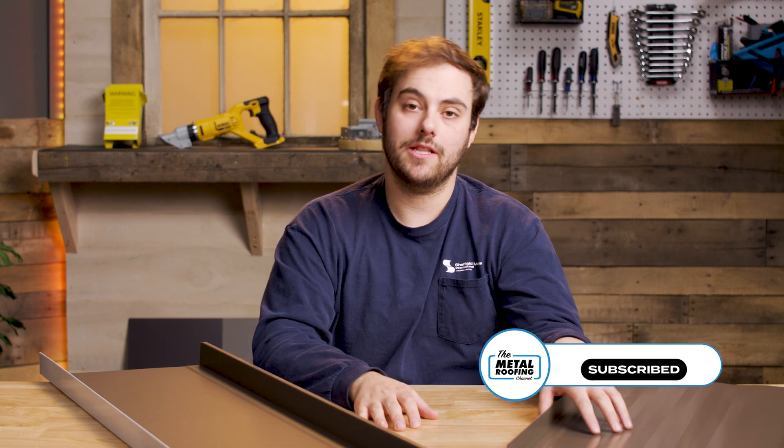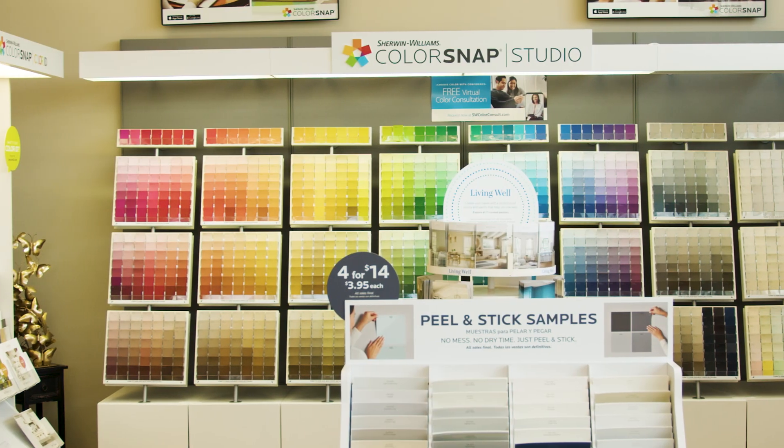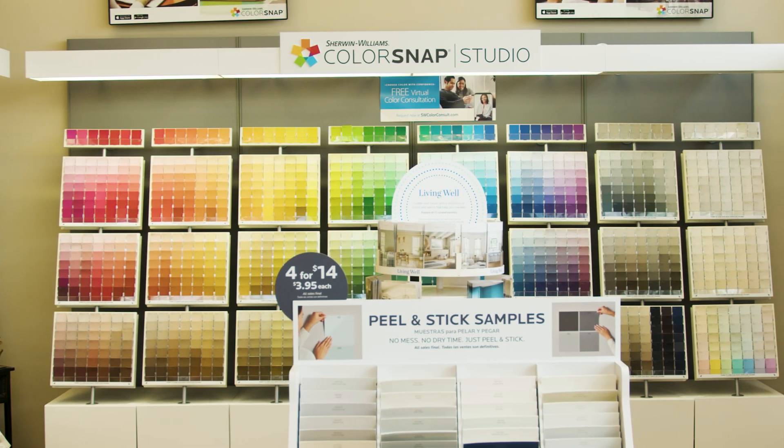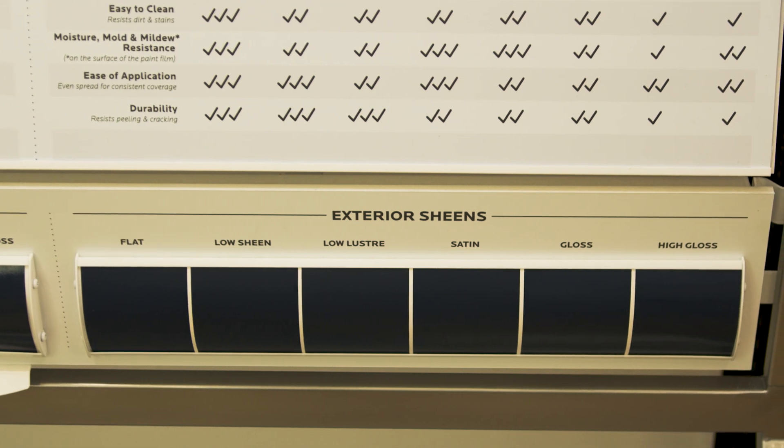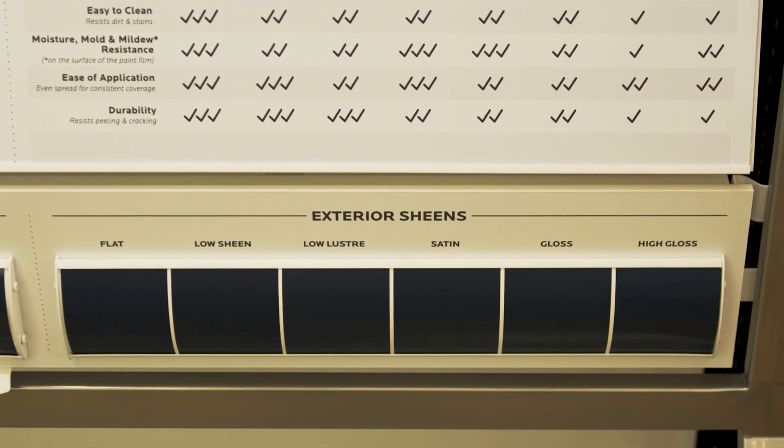What's up guys, welcome to the metal roofing channel. I'm Thad Barnett. Today I'm looking at the differences between a low gloss metal roofing product and a regular gloss metal roofing product. If you go into any paint store, you know that you can choose satin, matte finish, glossy, high gloss paint colors — that's the same kind of thing that we're talking about here today, although we're looking at two main types: low gloss and regular gloss.